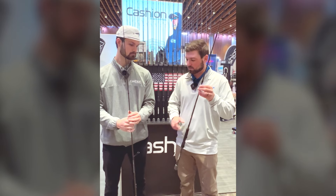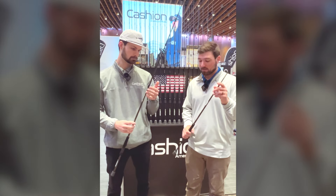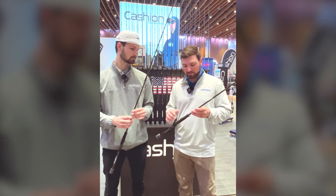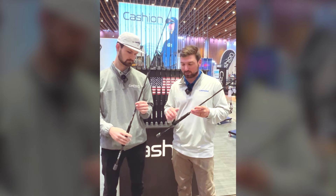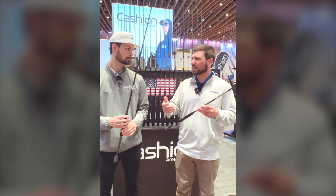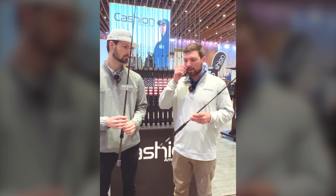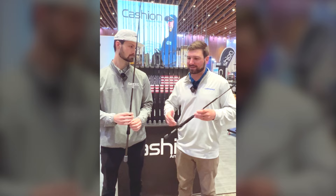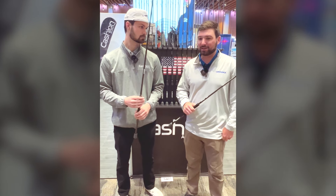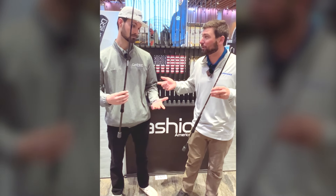So we've got two rods — a 7-4 and a 7-5 with new lightweight guides. The medium light fast is for lighter jig heads — more so for Domeki rigging and mid-strolling type stuff. That's kind of what's dominating the sport right now. There's no telling how long it'll last, but it seems like it's a technique that is here to stay enough to where we made rods for it.